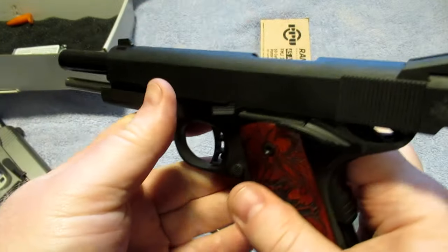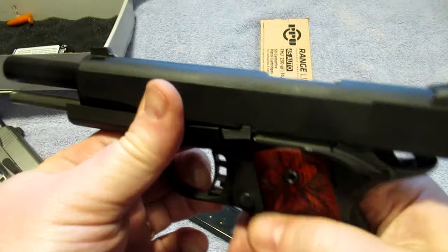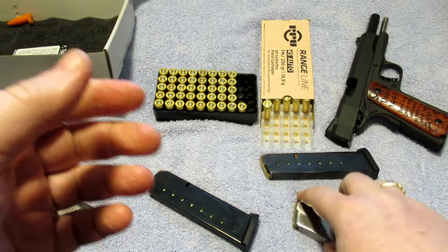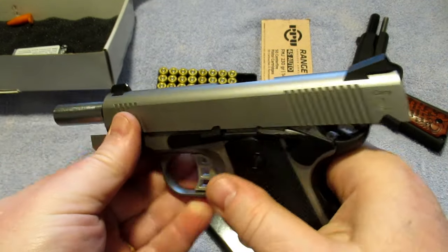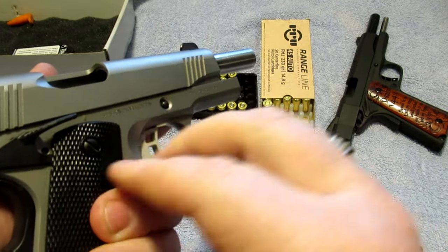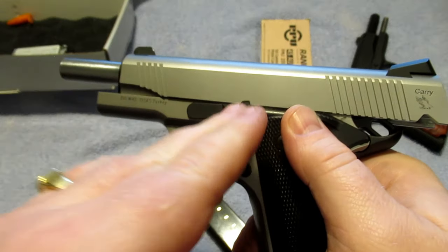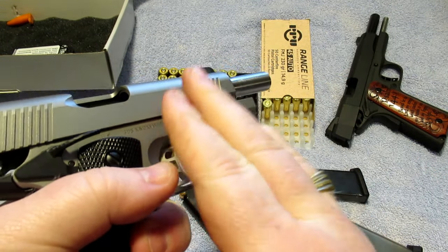With the factory Mec-Gar mag on my Rock Island it would not feed jacketed hollow points early on, but the Cobra mag from Tripp Research would cycle them very early. After getting the break-in round count through, it will cycle jacketed hollow points fine with the Mec-Gar mag too. Some people out there don't like 1911s, but don't let someone tell you a 1911 is a bad gun based on what they don't truly know. Do your research — these are good, reliable guns in most models.